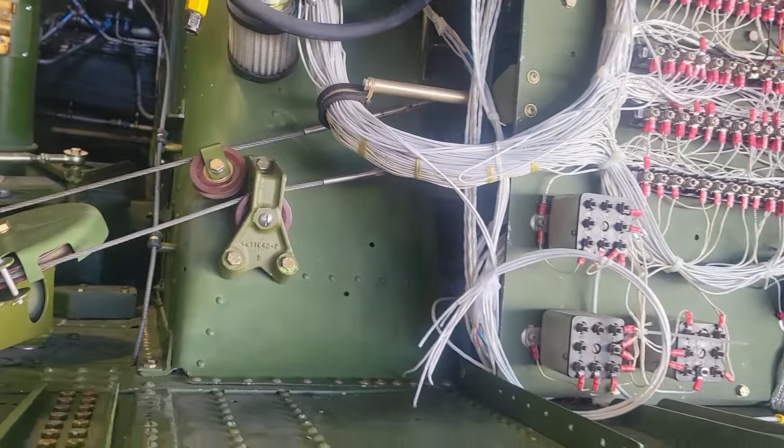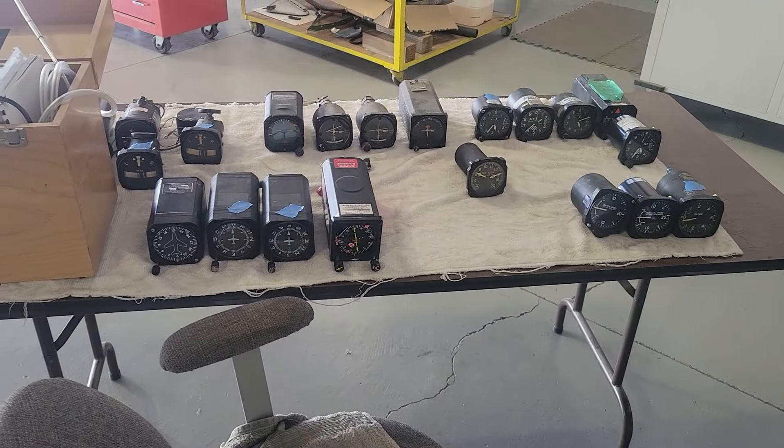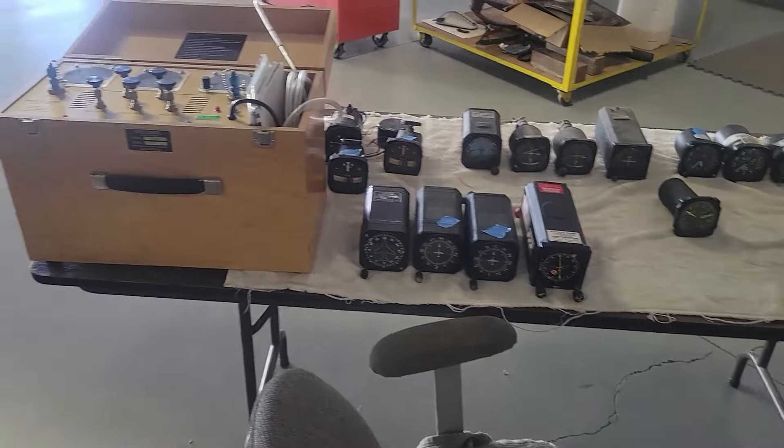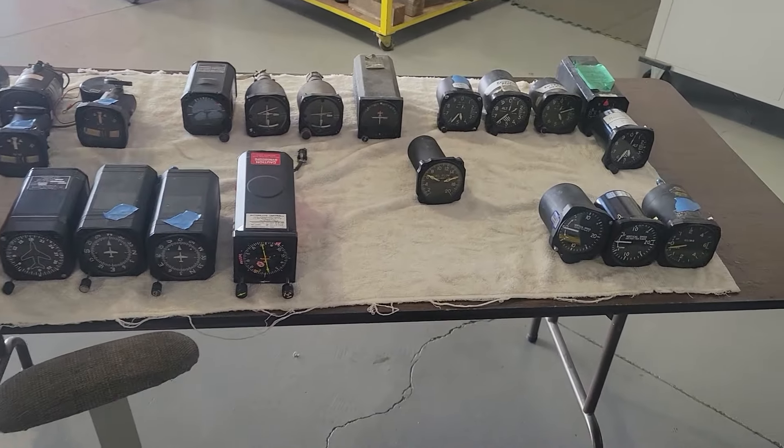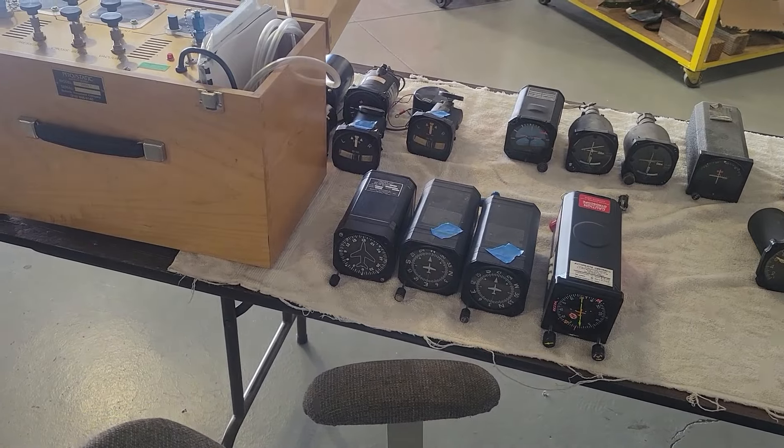The other thing we're doing — let me walk over to the bench. One of the things we need to do before we put the nose on is finish populating the instrument panel. We're going to start checking instruments, seeing what works and what doesn't, and we'll do some testing to make sure of the instrument integrity before getting them installed.